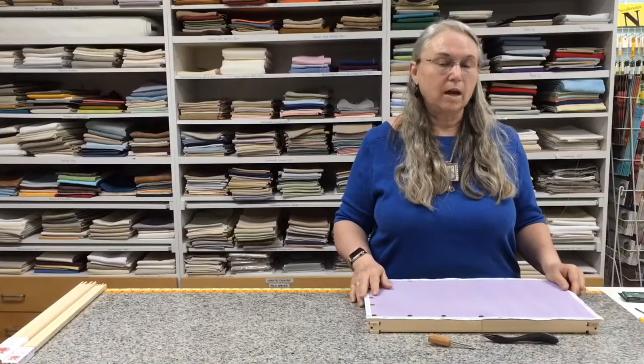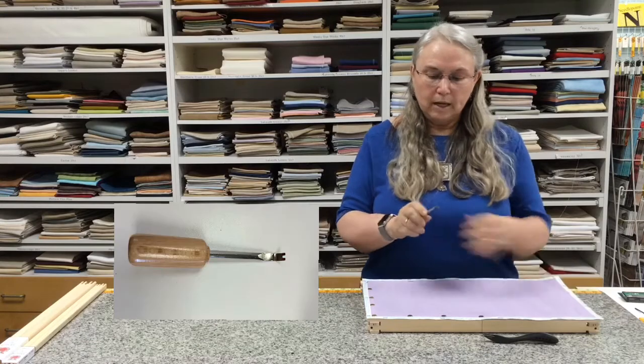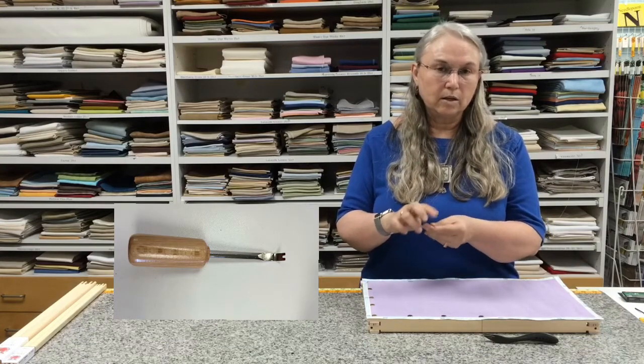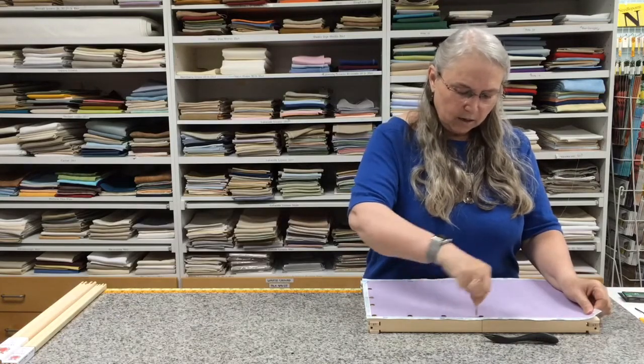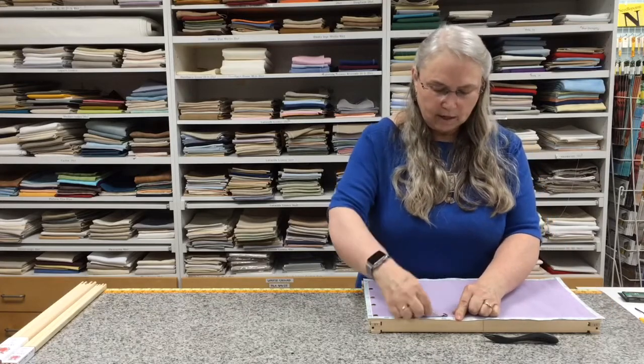I've already taken out most of the tacks but I want to show you how to do that. In the Corjack kit you actually have a removal tool. It has a handle which makes it quite handy, a slight curve to the end of the tool, and an indentation in it to fit up underneath the tack. All you want to do is put it up under the tack and rock it, and if you rock it straight up the tack will come out.